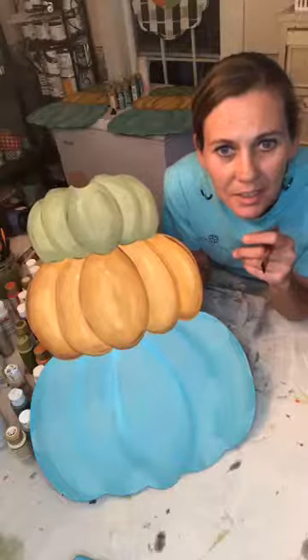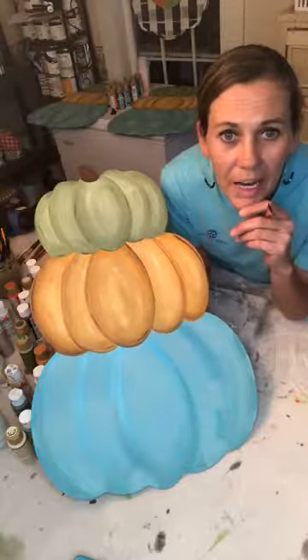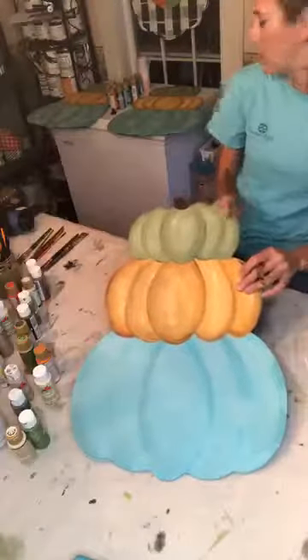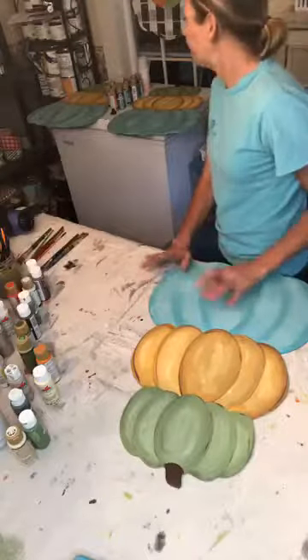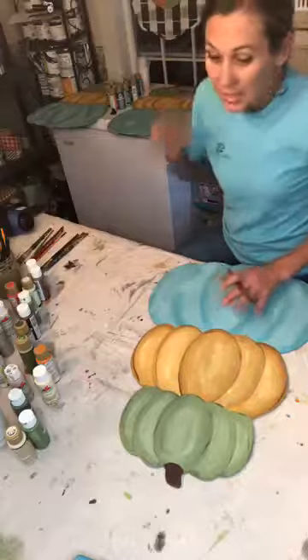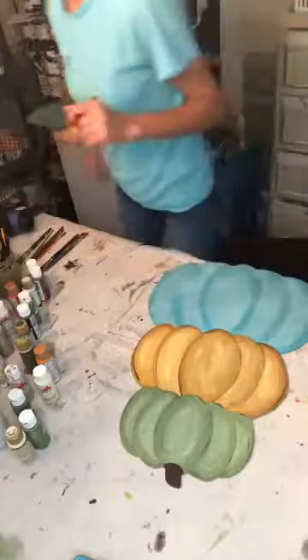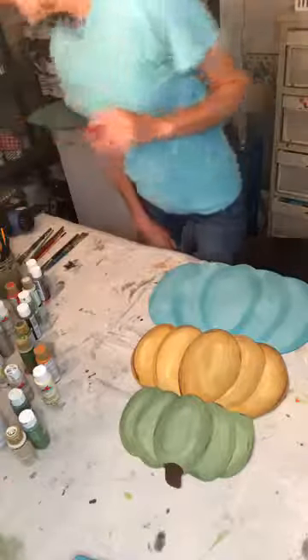The liner brush — yeah, a lot of people are intimidated by those, but really if you just do it quickly... I think a lot of people mess up when they try to take their time and do it slow. It's something you just have to go and do fast. I've got to finish these so I can spray them and get them shipped out tomorrow.